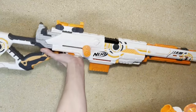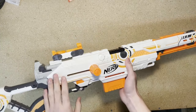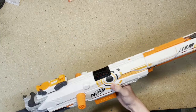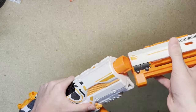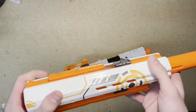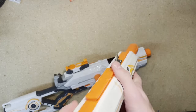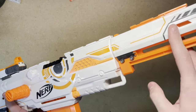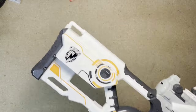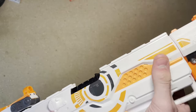Now for the final blaster, the Longstrike CS-6. The Longstrike is a bolt-action magazine-fed springer that has been released in three different color variations, excluding the new Modulus one. Starting up at the front, there is an N-Strike barrel lug for you to mount the included barrel. The barrel itself is quite long. It features a tactical rail on top and on the bottom. It has a flip-up sight towards the middle, and it doesn't impede performance too much because of the large barrel diameter. Moving back from the barrel, we have a sling loop that corresponds with two other ones on the stock. Behind that, there is a little bit of a foregrip for you to place your offhand while firing.